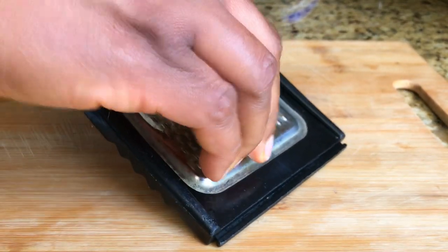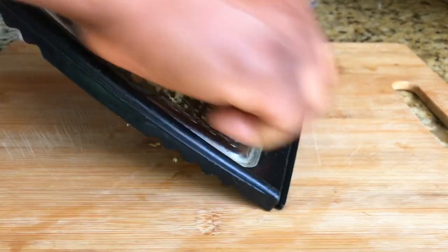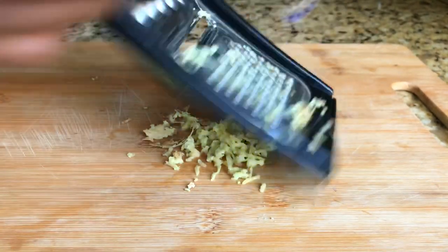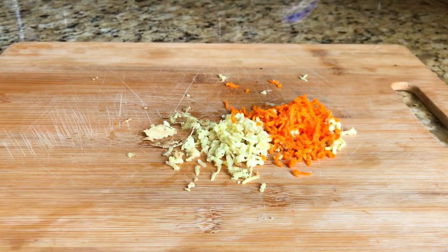Now we are going to grate the ginger and turmeric. Ginger contains anti-inflammatory properties which kill bacteria, and turmeric helps in treating viral infections, cough, and cold. So you see why you need all of this to make this syrup.